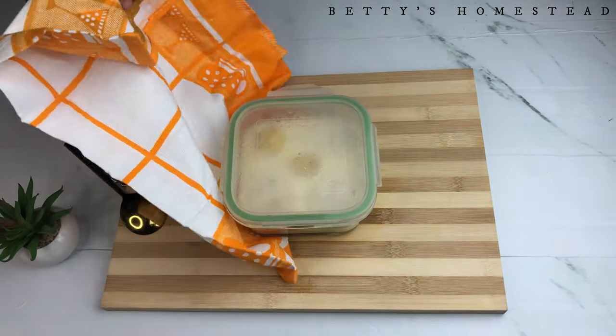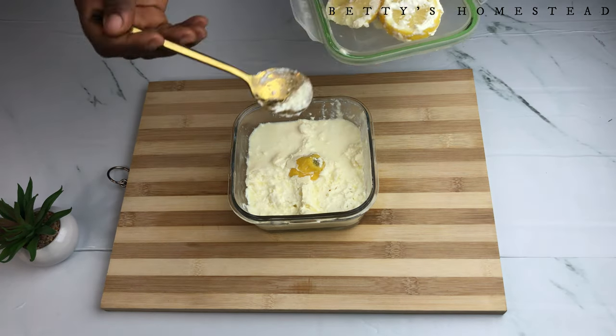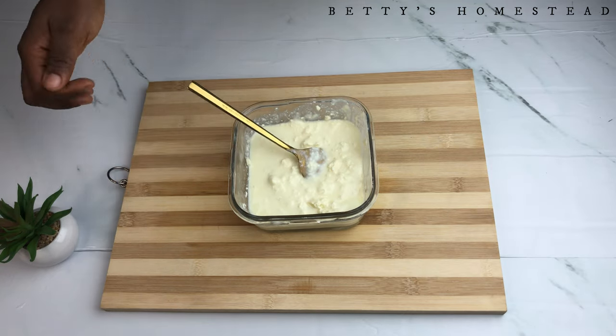After 18 to 24 hours, bring out your culture and open it — your culture is ready. All you have to do now is take out the lemon pieces, mix the culture thoroughly, and set it aside.